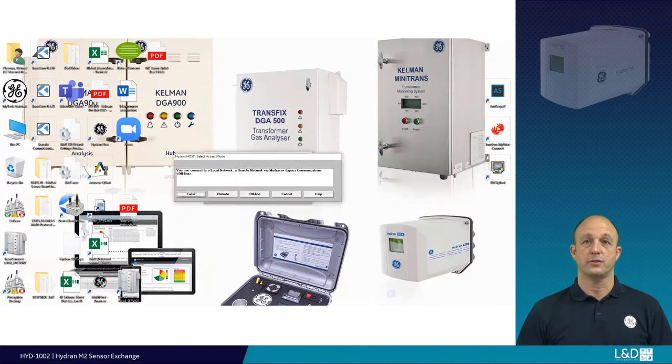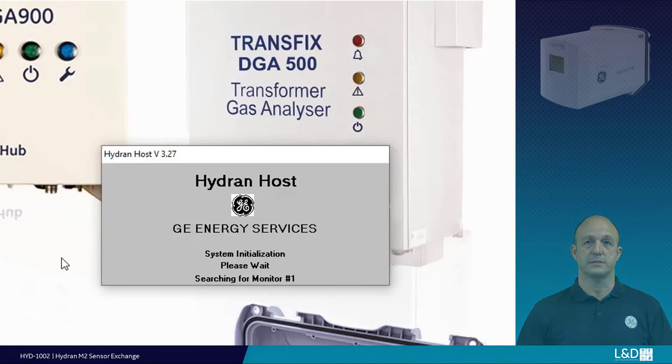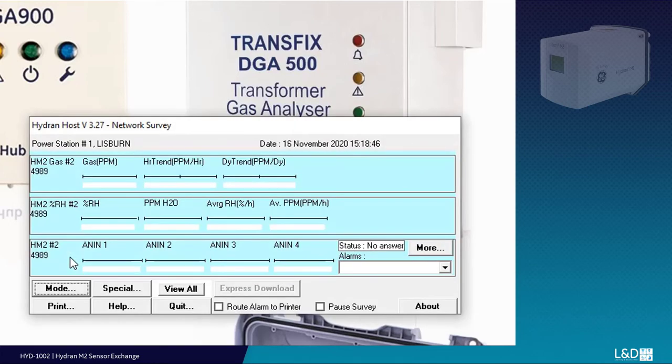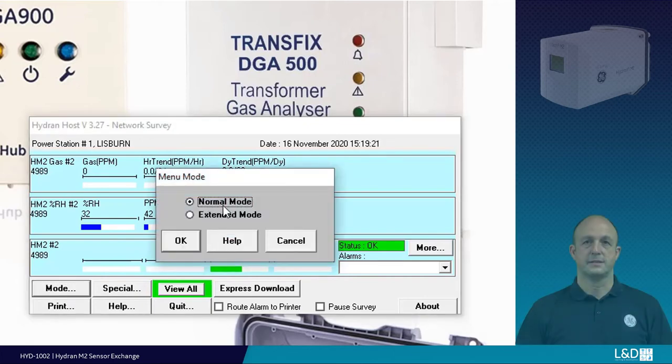If your device is operating with Hydran host software and an established connection, the unit history should automatically download. If not, use the express download button. To access the sensor parameters, you will need to open extended mode using password 1253.